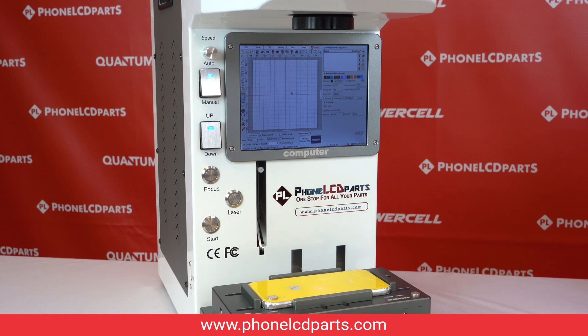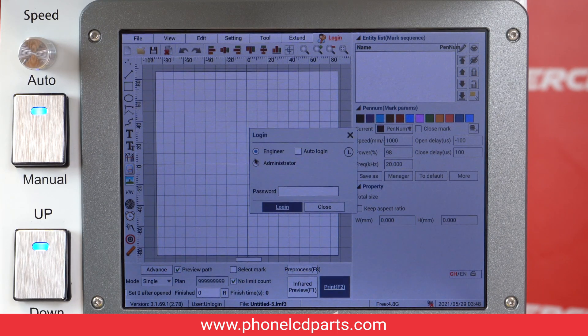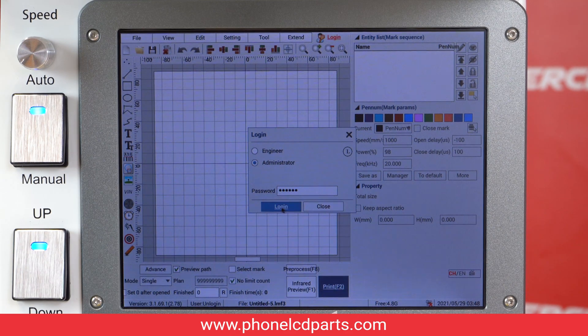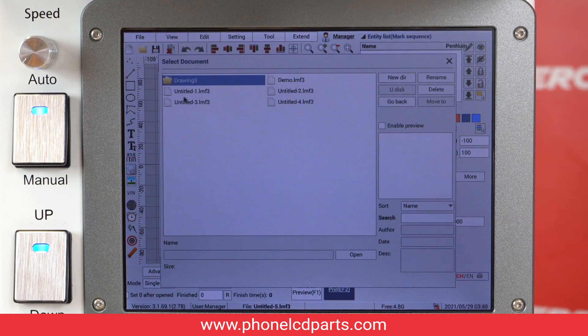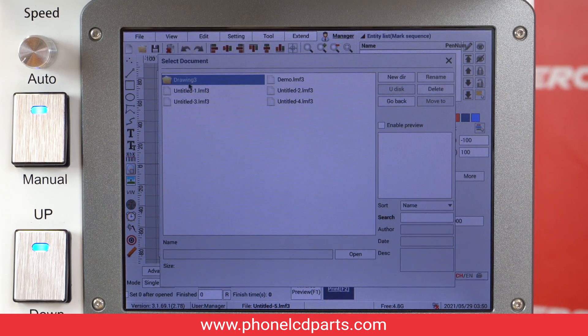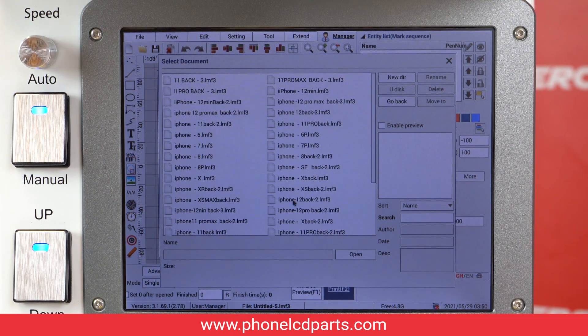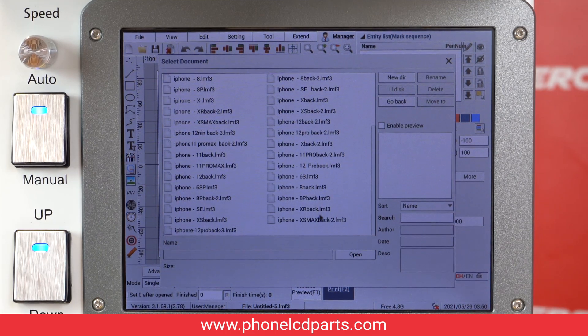When we place our phone to alignment mode, we need to first login and click on the administrator. For the passcode, press 1 four six times, and then login. Go to file, click open, and click the drawing. Click iPhone, and now we have iPhone XR. We need to find iPhone XR back, which means this one.